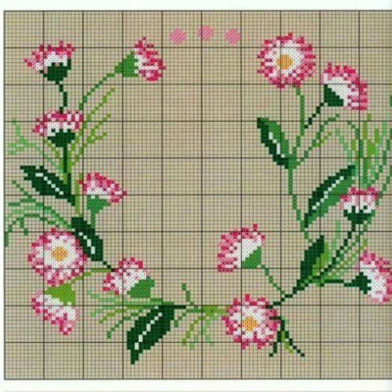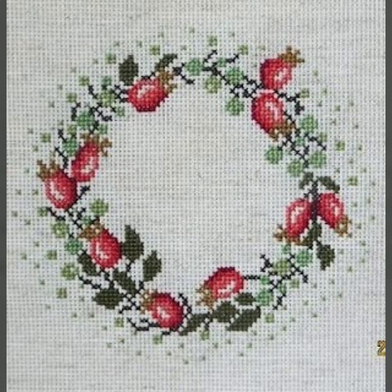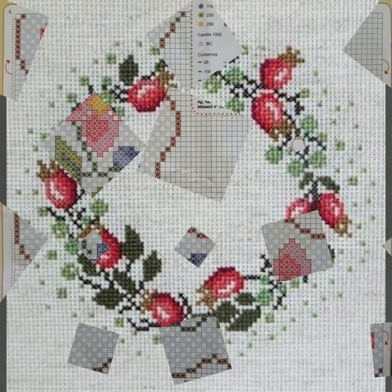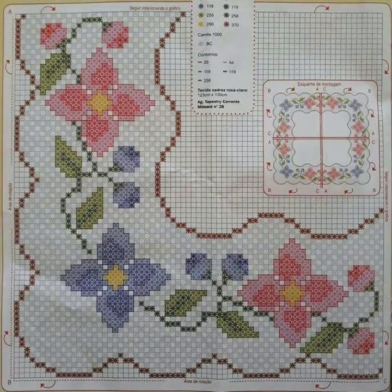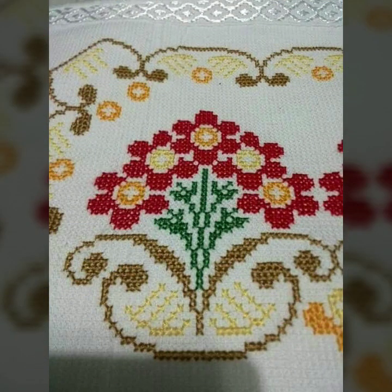If you need any pattern from this video and you want to make your own beautiful cross stitch hand embroidery, then take a screenshot of your favorite clip. After taking the screenshot, zoom out your screen, count the stitches, and make it. If it is difficult to count, then print out your screenshot on the computer. After printing out the pattern, you can easily make your favorite design. This idea is very useful for cross stitch makers.